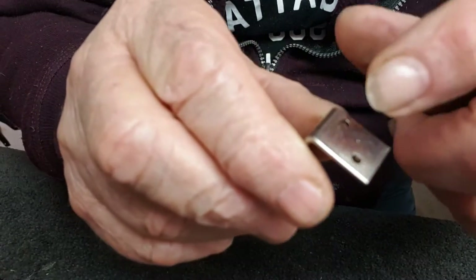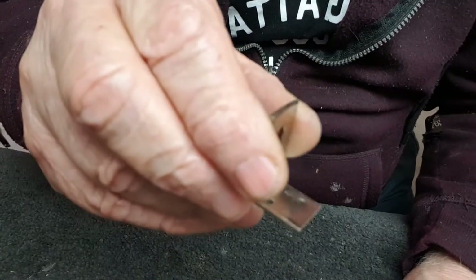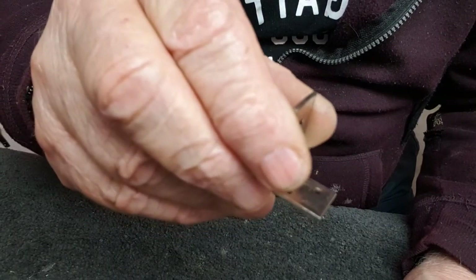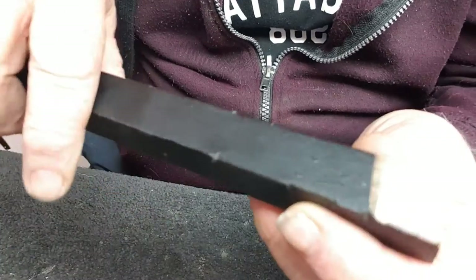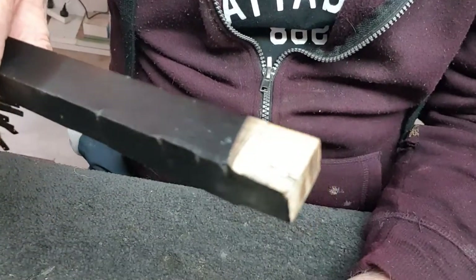I'm going to use epoxy, so drilling more holes will give it an anchor. I drill a few more holes there, clean up the inside just so it gets a better grip.